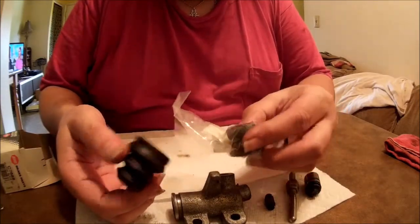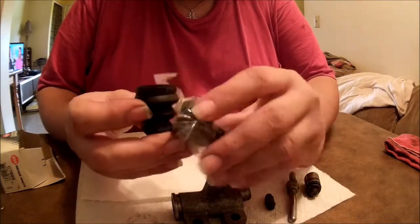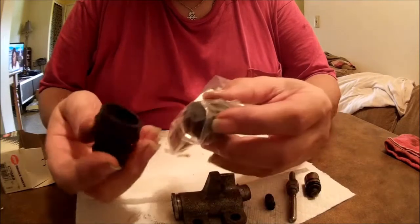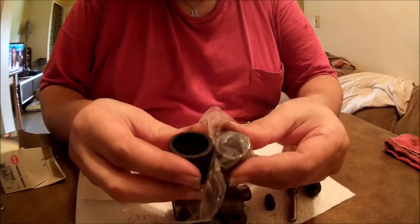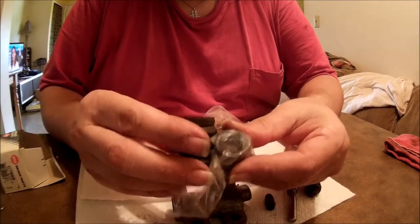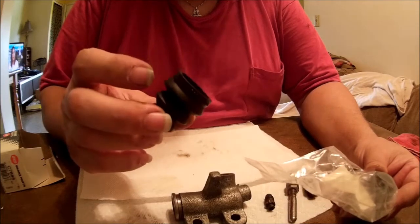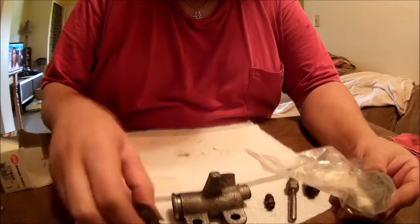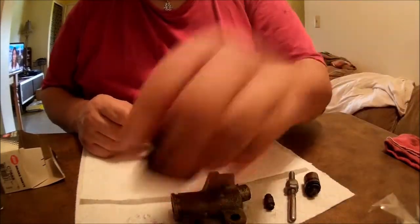I don't know if that boot is the right one — it doesn't look right. Nope. This is why you never throw away your old parts until you're sure you don't need them. The boot's in good shape so we'll just keep that and recycle it.